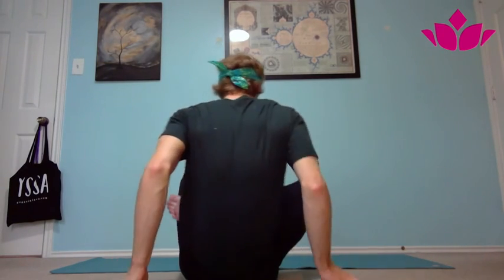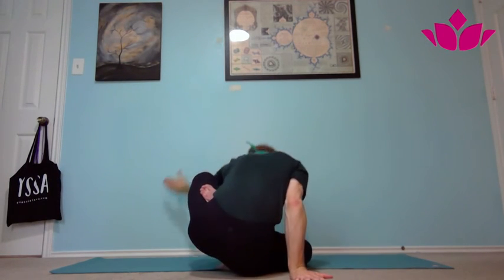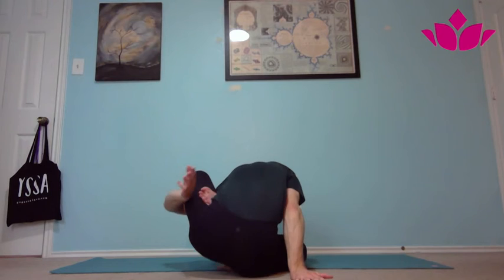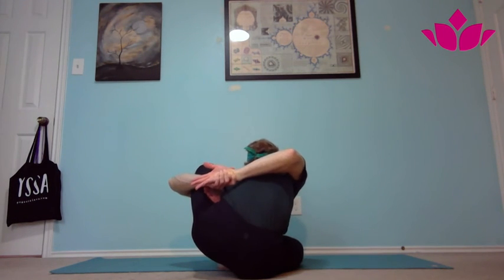Of course, if you have your lotus, you can bring the right leg into half lotus, left leg comes up, bracing with the right arm, bringing the arm around, forward, and then taking the bind. Once you're here, you inhale, lift the chest, and exhale fold forward, bringing the head down in between the knee and the foot, holding here for five breaths.